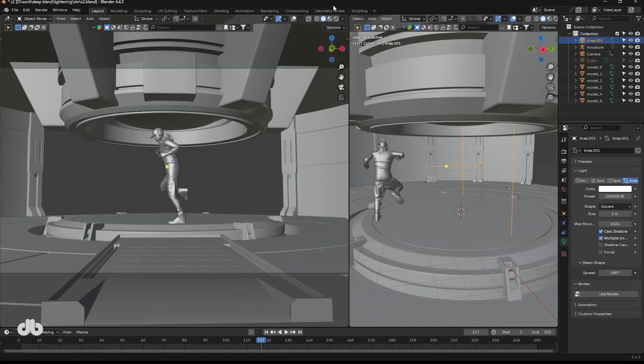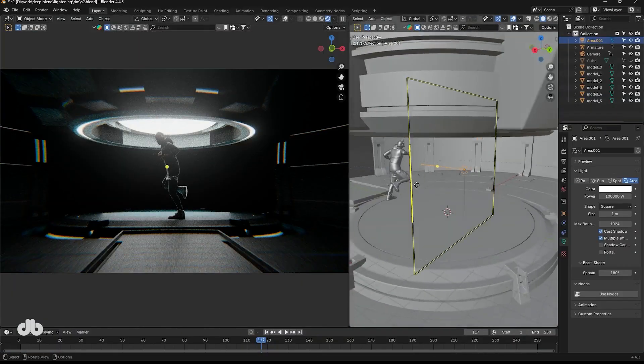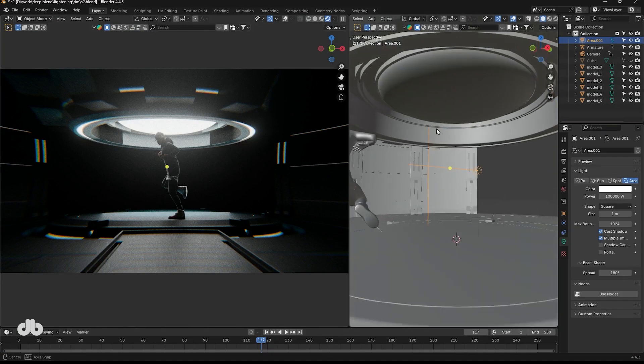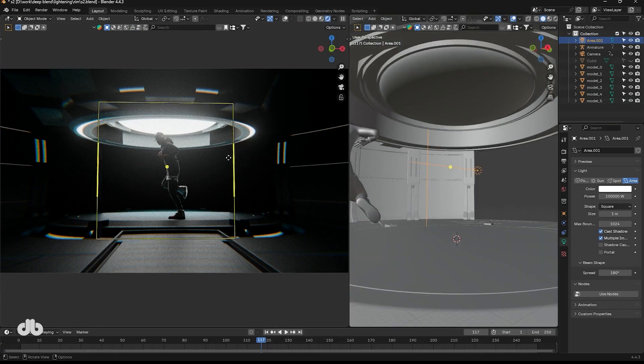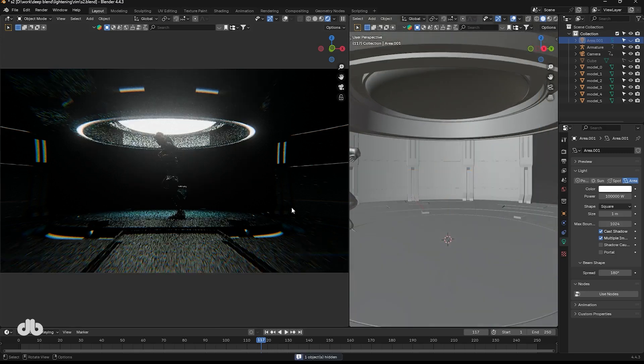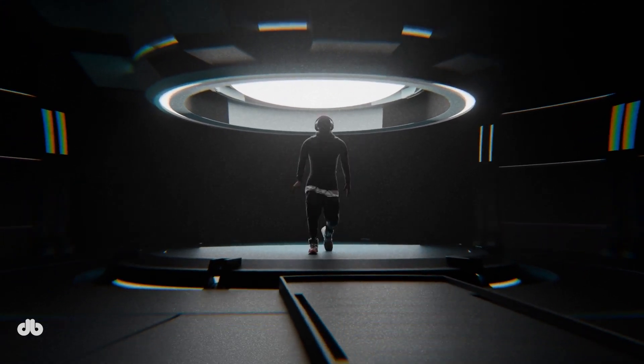Finally, let's look at a dancer scene. Without rim lighting the scene feels flat and lacks visual appeal. By adding a rim light behind the dancer, along with some subtle ceiling lights via the emission panel, the scene comes alive with striking visual focus. Turn off the rim light and you'll see the scene loses its charm. This combination of rim lighting and supporting lights creates a dynamic, engaging composition.